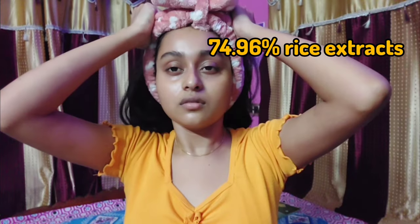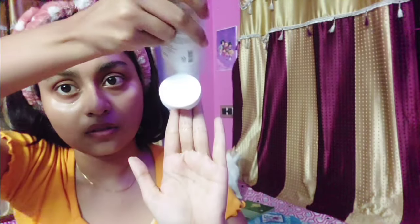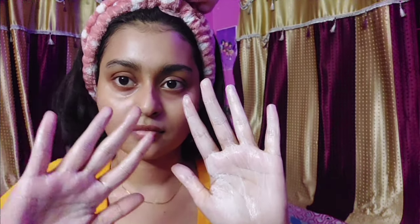First, I'm going to talk about the rice cleanser. It has 74.96% rice extracts and is pH balanced. I won't analyze the full ingredient list, but key highlights include lauric acid, centella asiatica extracts, oat extracts, arginine, ceramide NP, and allantoin.